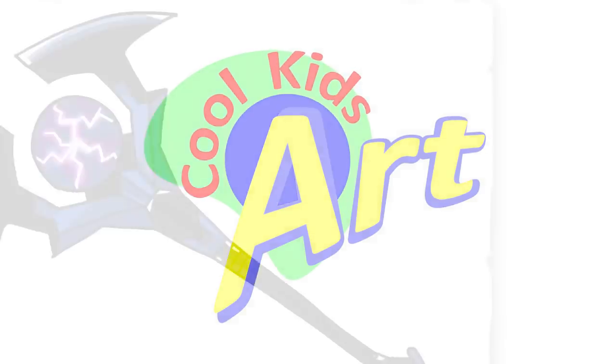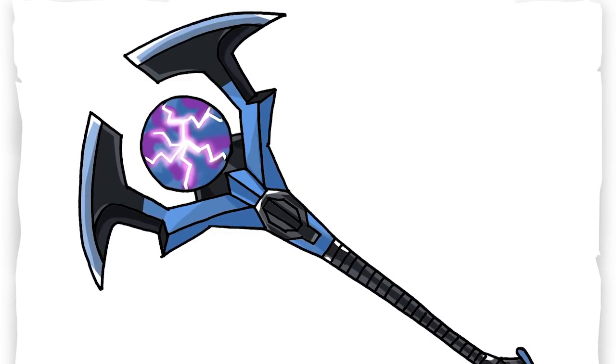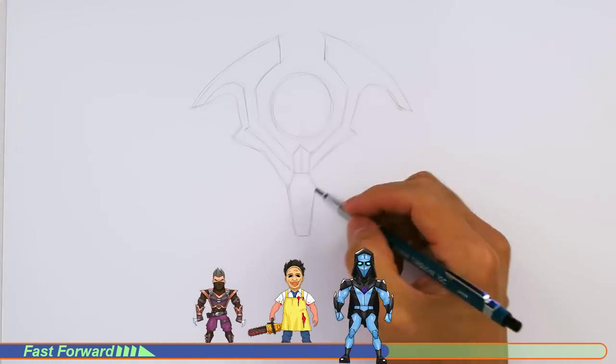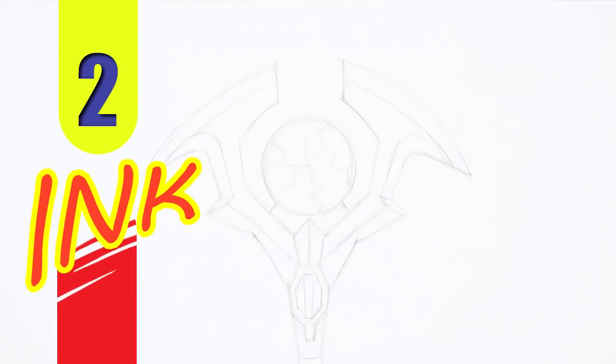Hey, welcome back to Kool Kids Art, and let's draw the awesome looking Oracle Axe in Fortnite. So let's get started with a quick sketch, and then I will show you line by line on how you can draw this. Let's draw this.